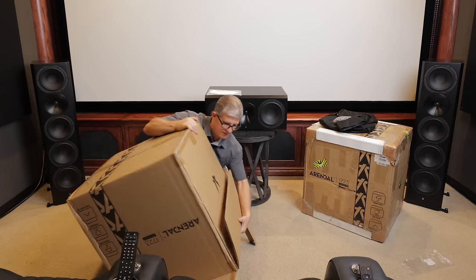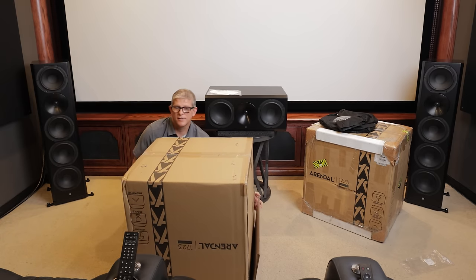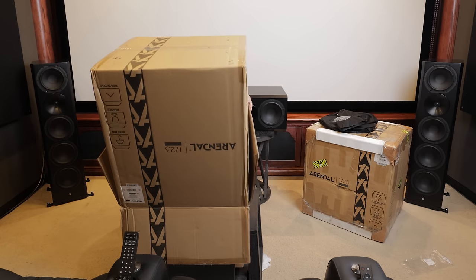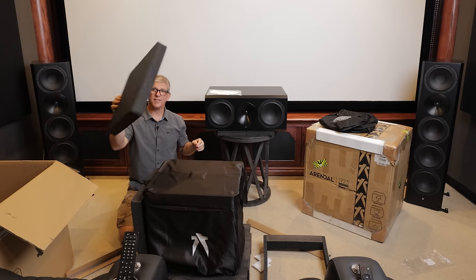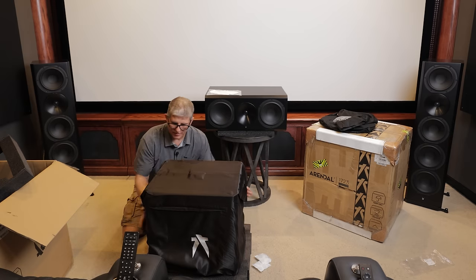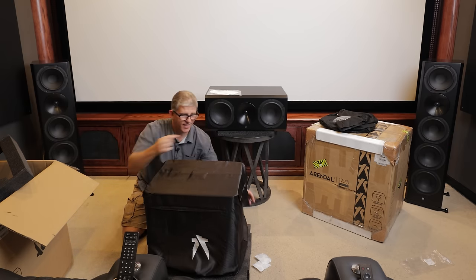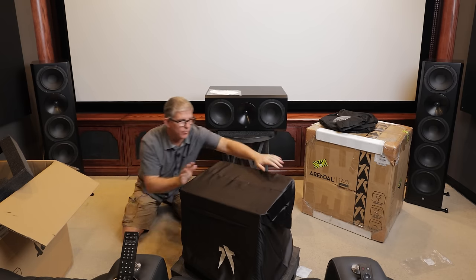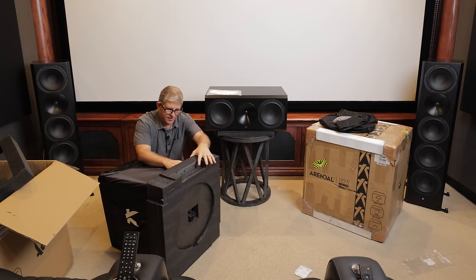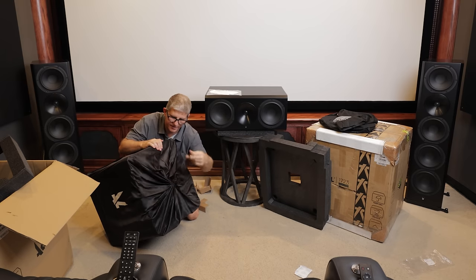Hold the bottom so it doesn't slide out, then you can just let the box come right off the top. Again you can see we've got tons of padding all along each side. We've got the woofers on this side and the amplifier is on that side, so I'm going to flip it towards me and lift up to remove the packaging.